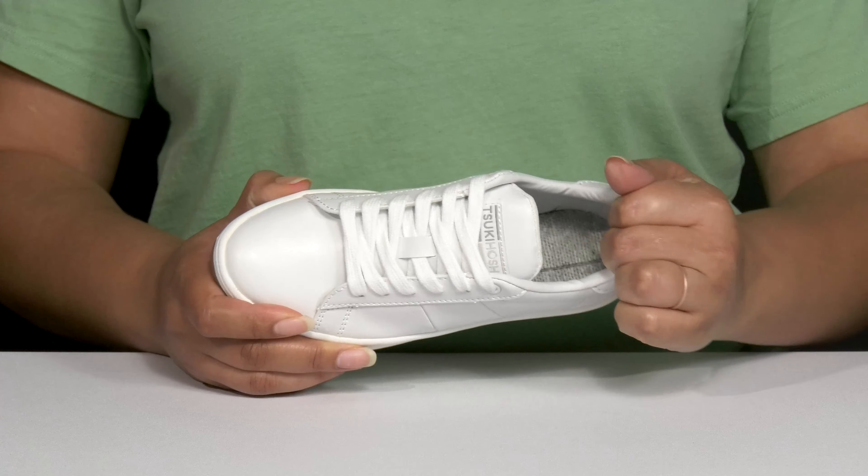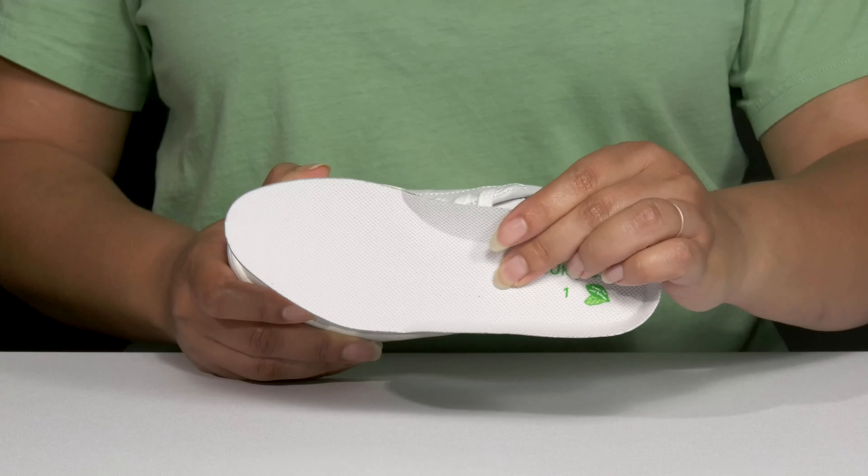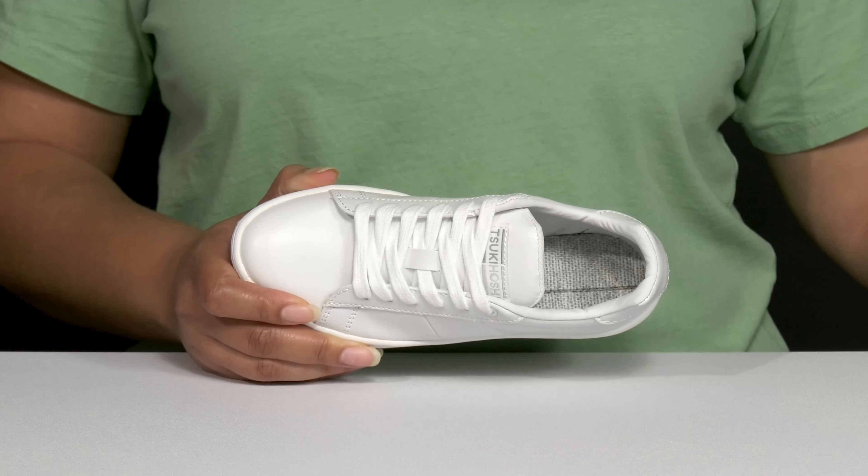Inside, there is a textile lining with cushioning around the collar to give their ankle support, and a removable footbed that is cushioned and contoured to keep them comfortable all day.